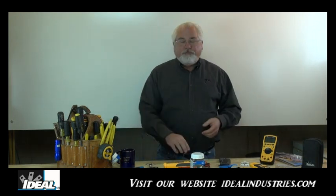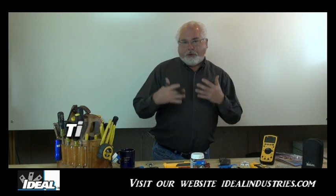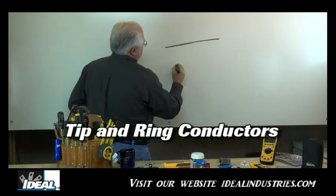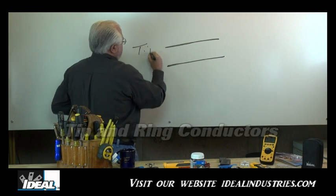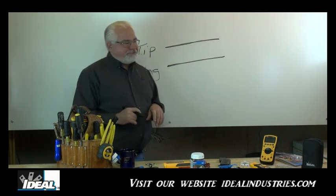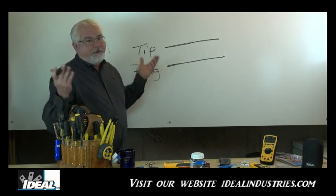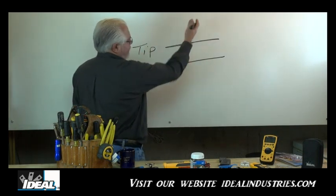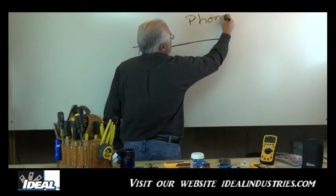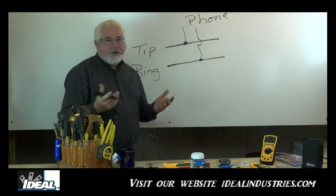All telephone landlines require a pair — two conductors — in order to make a phone work, and those two conductors are referred to as the tip and ring conductors. If you want to learn more about telephone lines, check out my video on basic telephone circuits. If you needed to add a phone somewhere in a building, you could tap off the line anywhere you wanted since all the phones are on the same phone line, or you could pull a new cable. If you simply want to add a phone, you'd have to tap the tip and the ring conductor to give that phone service.